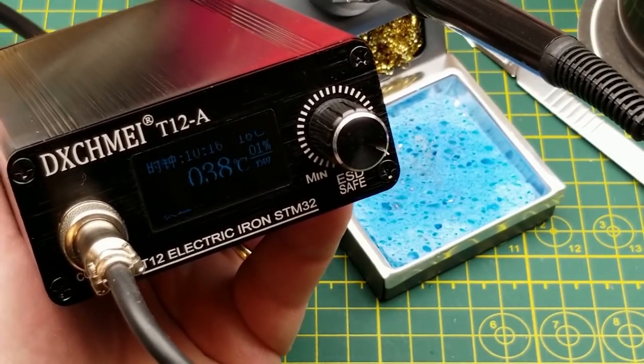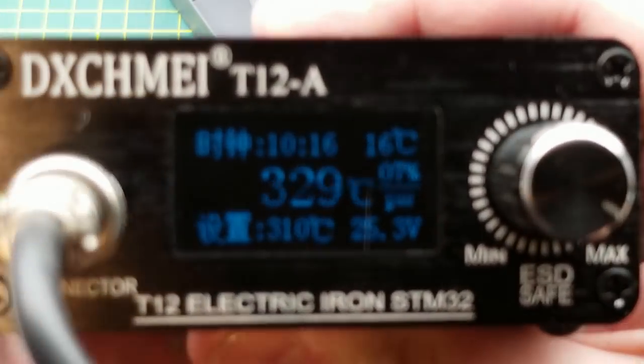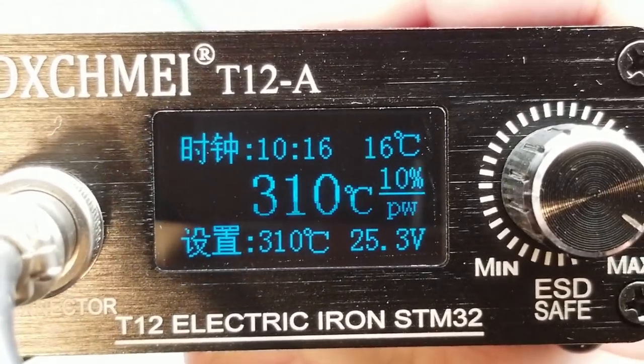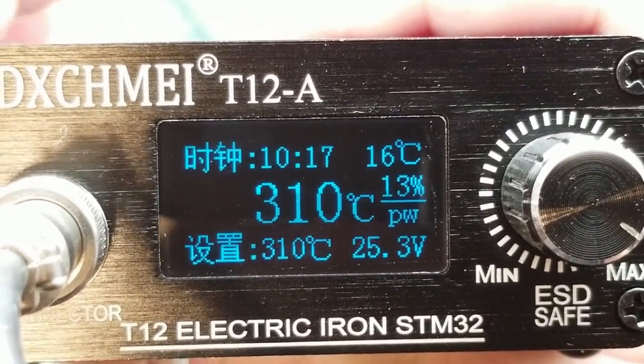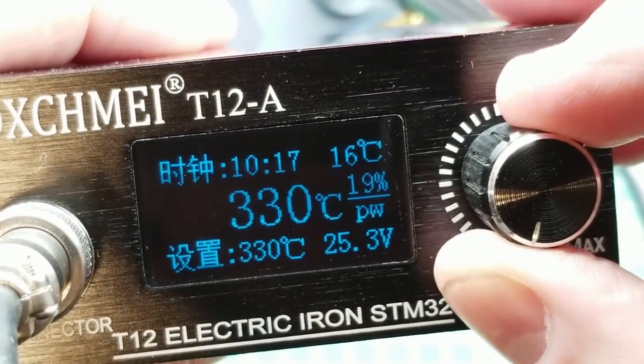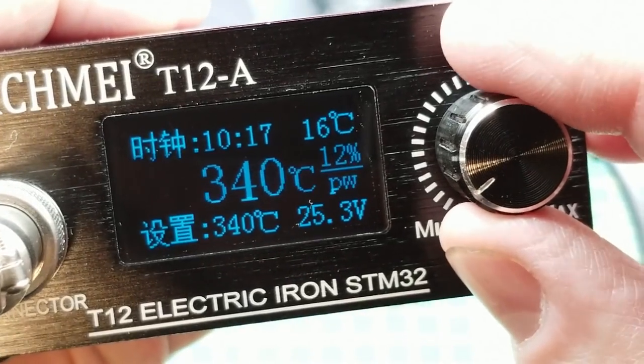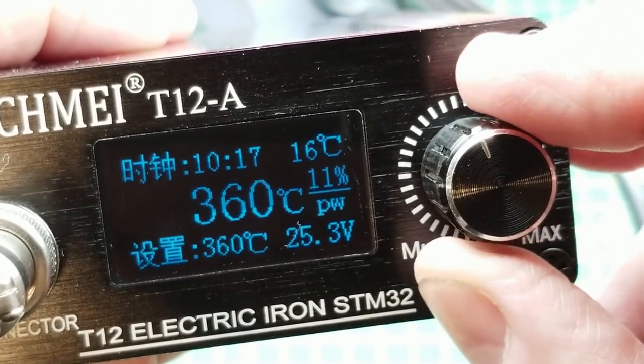It beeps and everything, and it's not really that flickery in real life. There we go — right now it looks like it's set for 310 Celsius. There's the setting and there's the actual, so I'm going to set it up to about—